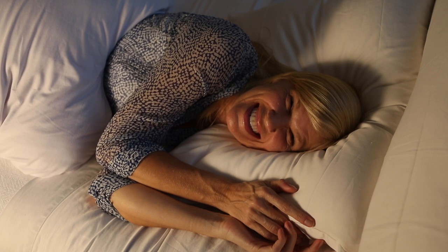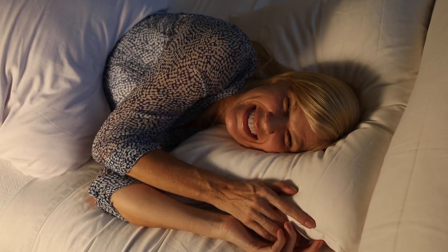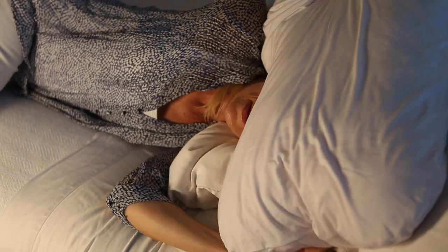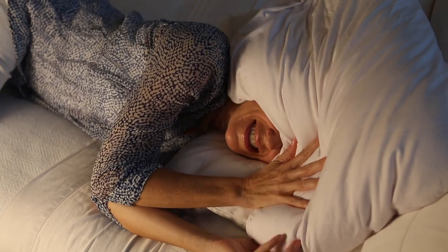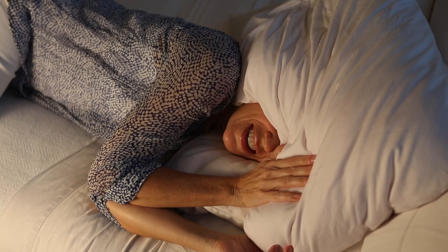And for us side sleepers, just get comfy, get settled, and then find your Sleep Crown, secure it over the bridge of the nose, get it all tucked in around your ears, and drift. Drift off to sleep.